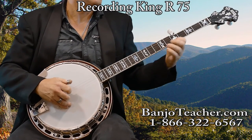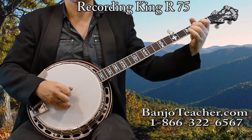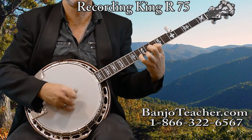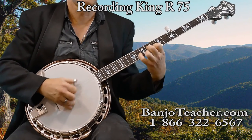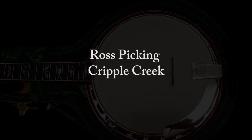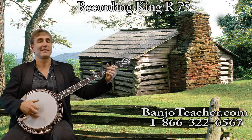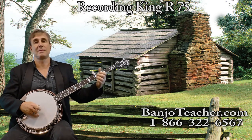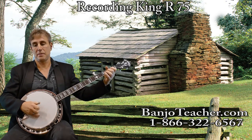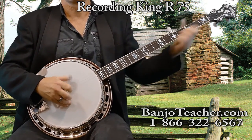[Ross plays songs on the RKR75 banjo during this segment.]